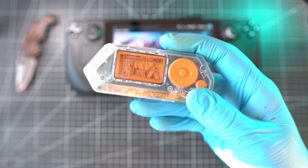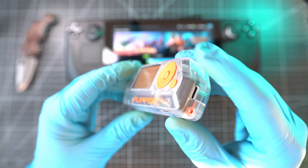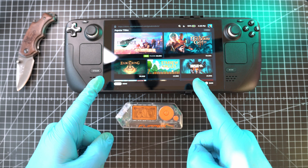Welcome back to Tech Apart. In today's video, we will install the latest Unleashed firmware on Flipper Zero. And yes, I will install it with my Steam Deck.